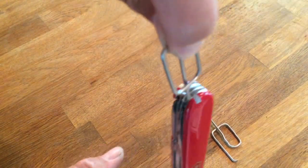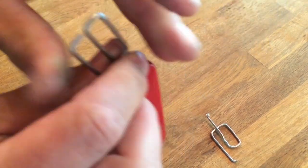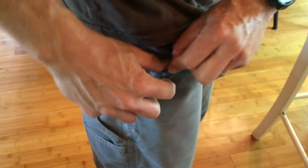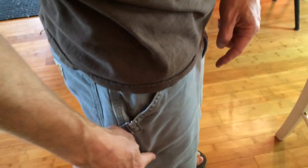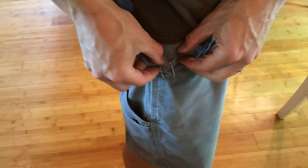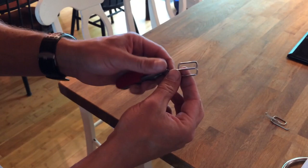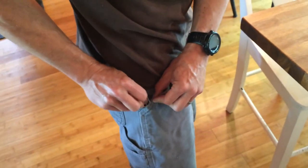I'm going to slide this into my pocket so you can see what it looks like. It rides just like this — where before it would sit horizontally. Now it's up and down and it's pretty discreet. The good part about it is you can adjust the tension on this so that it retains well in your pocket.